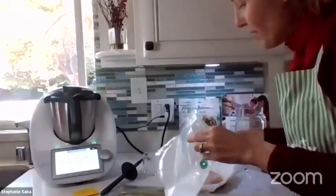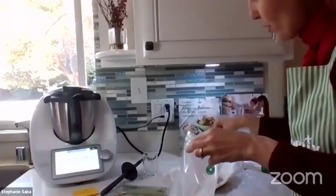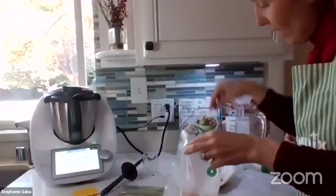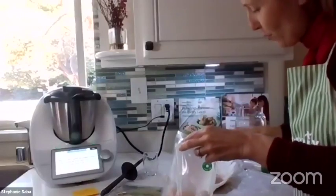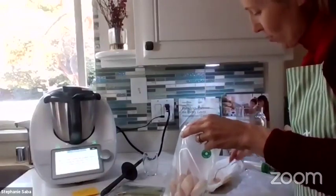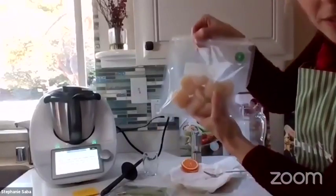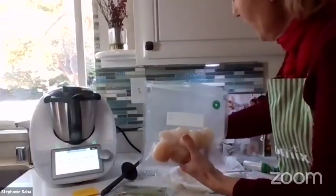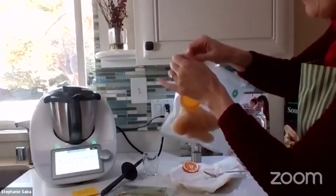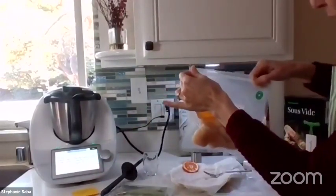I'm curious to see how many people have tried sous vide without a Thermomix before — please feel free to let us know in the chat. Also, what kind of sous vide recipe would you be likely to try? I'll be interested to share ideas. So that's the sous vide bag, and I'm going to put a little bit of orange — the recipe says four slices but I'm just going to put one.